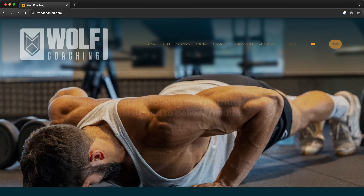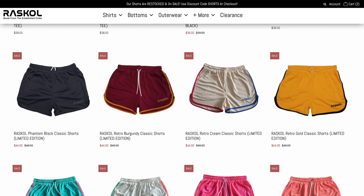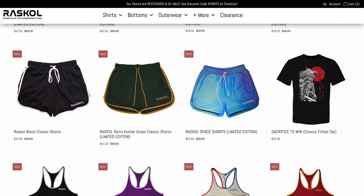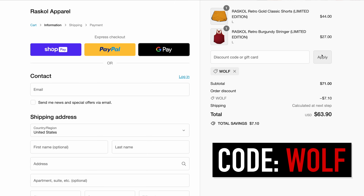If you want coaching or a consultation, check out the link above. If you want some drip, check out Rascal Apparel — their clothing is my favorite for design, durability, and comfort during training. Use code WOLF at checkout for 10% off. Now that all the shilling and science are done, have a nice day and I'll see you next time.